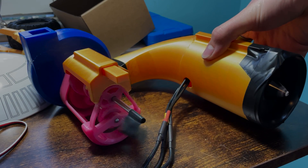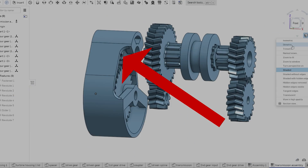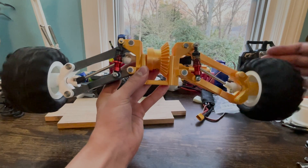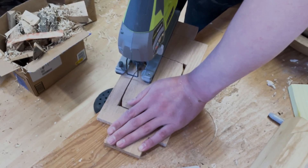A few weeks ago, I designed and 3D printed a turbine, then a transmission, and then some suspension. And in this video, I'm going to add it all together, design and make some new parts, and hopefully end up with a working car.